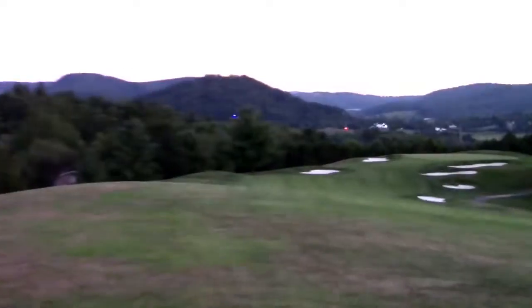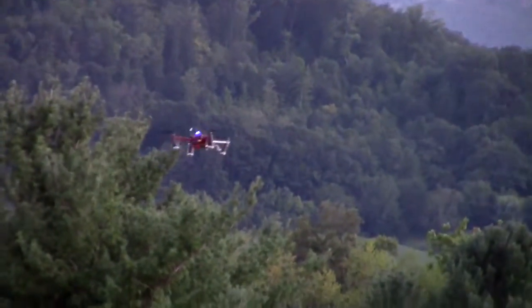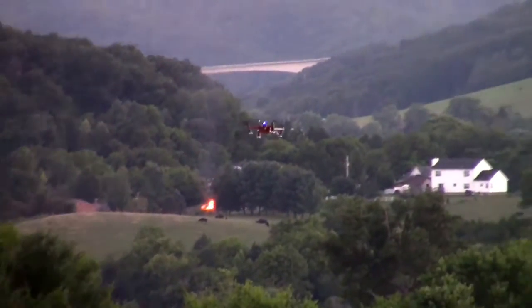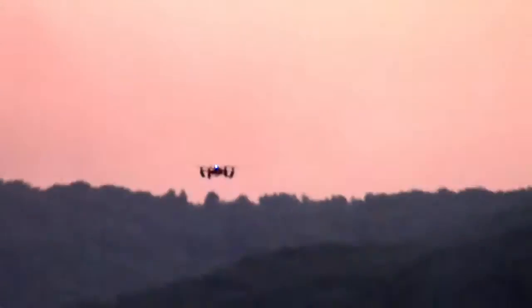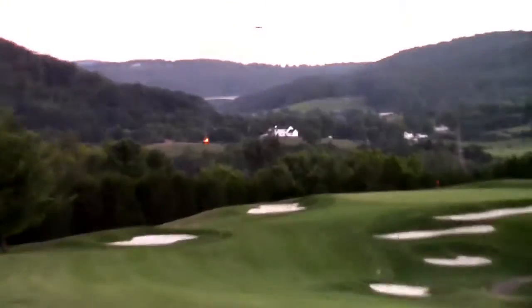Telemetry radio right here talking to the quadcopter for data feed, 5.8 video. Now the quadcopter is way down there. John's watching it in the FPV monitor — very good. They're high enough, I think.